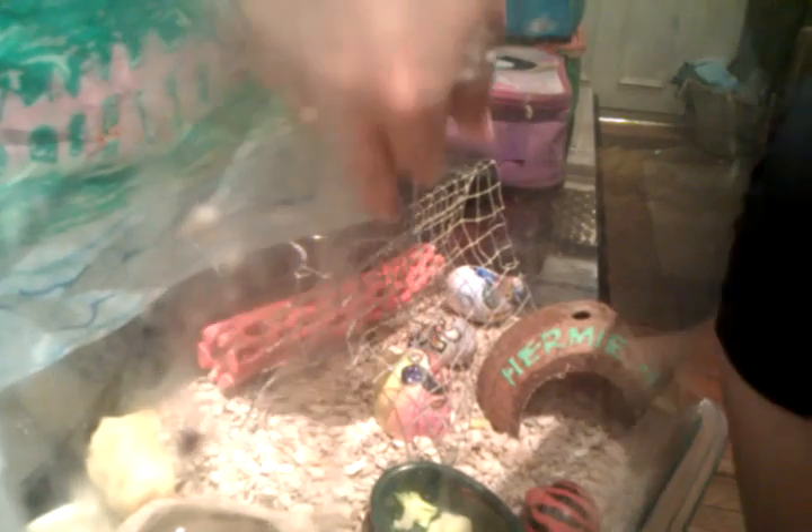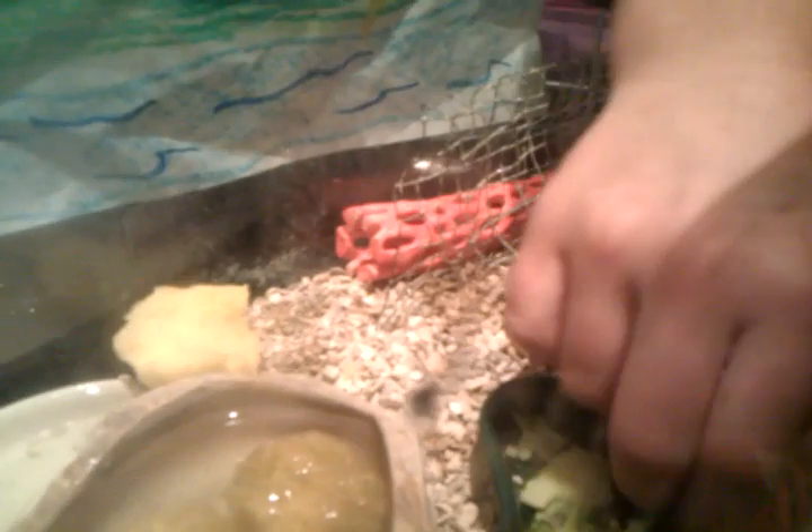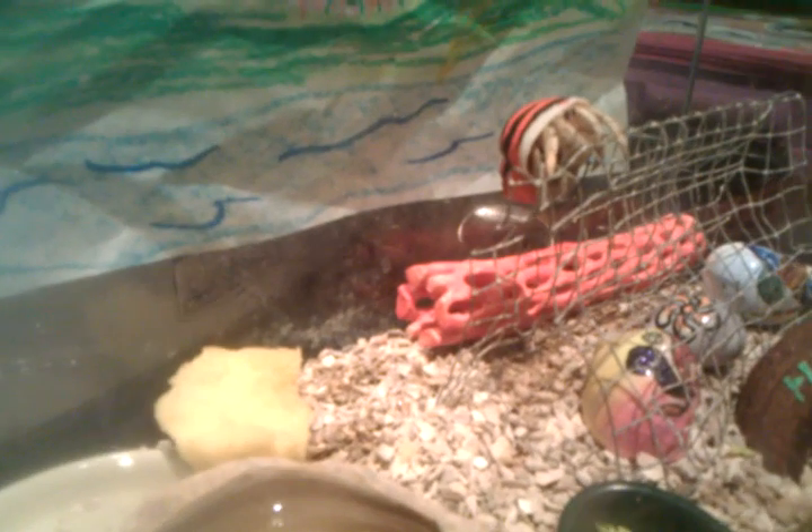And here I have the water, and here I have the food. I have some shells if they want to move in, and a little climbing frame here. And here is a little kinky thing for those — they can climb on the top. They like to climb, don't they? Yeah, they always seem to be up there.